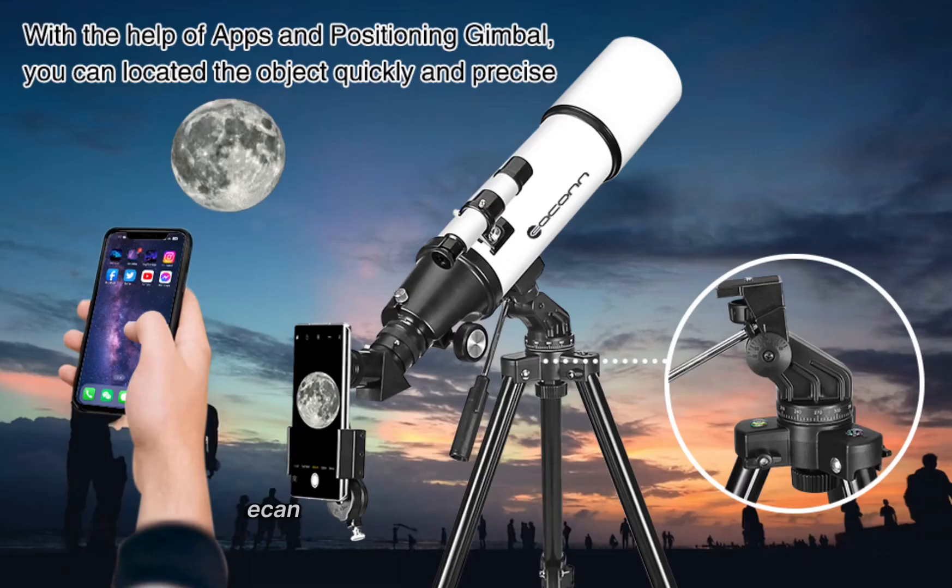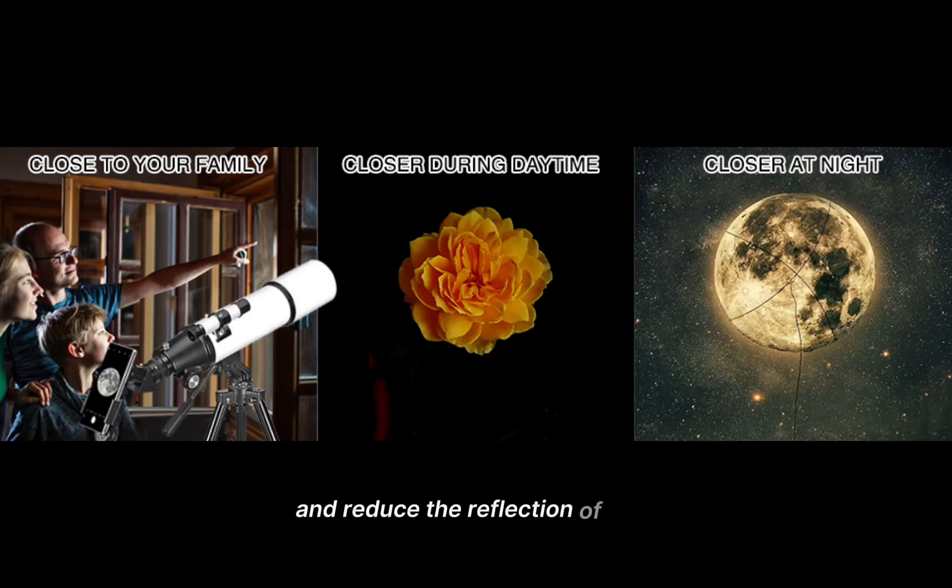The 80mm Large Aperture Eken Astronomical Telescope has a true 80mm aperture and a fully coated green optics glass lens. The big aperture can capture more light, and the high transmission optics lens can improve light transmittance and reduce the reflection of light, so this telescope for adults will bring you more bright and clear images.